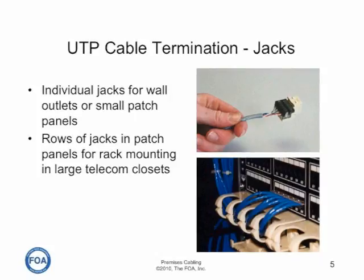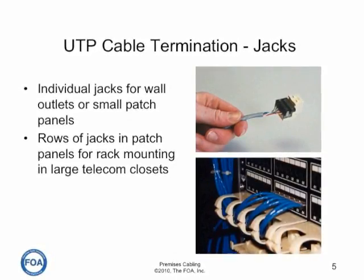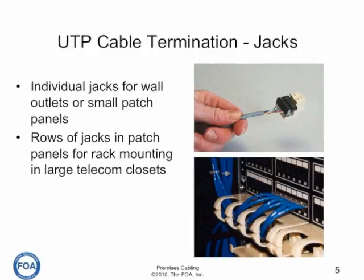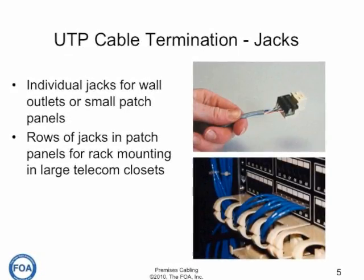Individual jacks are used for wall outlets or small patch panels and are terminated individually. Rows of jacks are used in patch panels for rack mounting and large telecom closets. The backsides of these have 110 connecting blocks and are connected with a punch down tool.